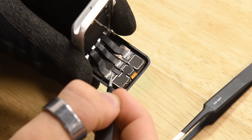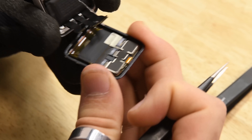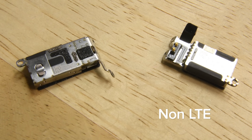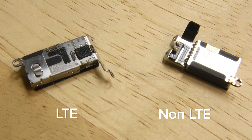Interestingly, after the teardown, we dug into the non-LTE version of the Series 3 and found some changes, including a battery with slightly lower capacity and a Taptic Engine with a different style of connector. The non-LTE version had coiled copper connectors that formed copper-to-copper contacts, while the LTE Taptic Engine was soldered directly onto the board.